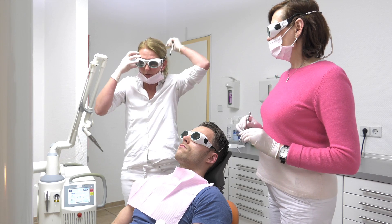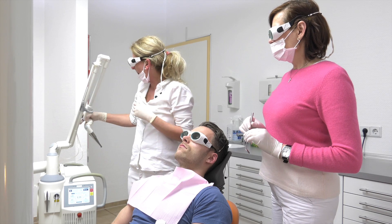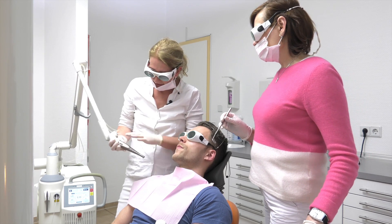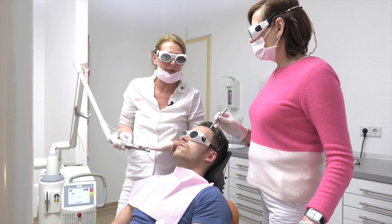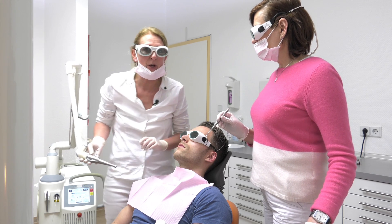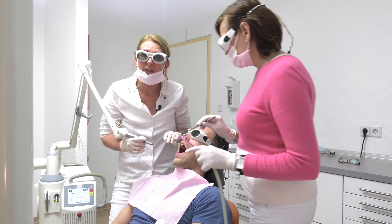Of course we do have to wear our laser safety glasses. And here's our laser — it's the Erbium YAG laser. The wavelength is at 2940 nanometers and you already know that the absorption is in water. So, just let us start.